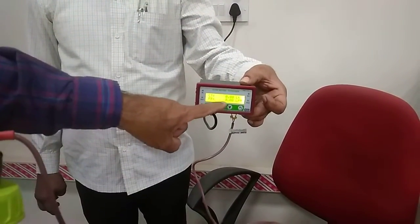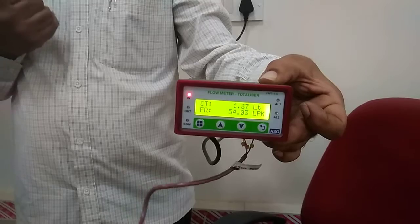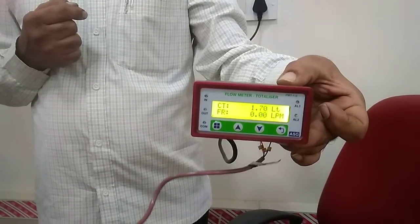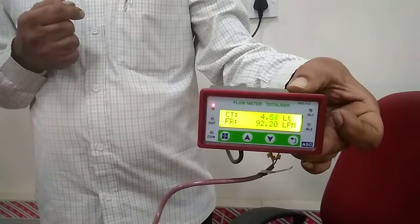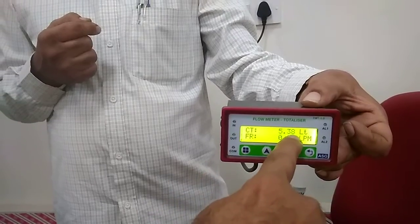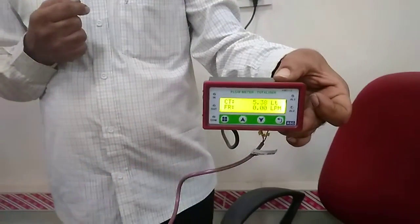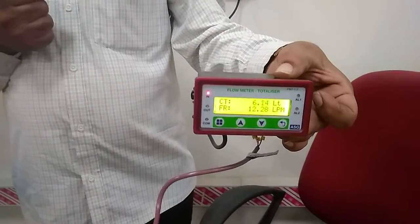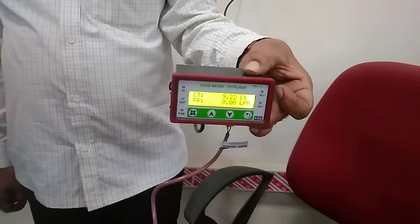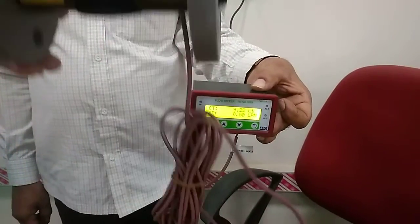This shows how much water is flowing — in liters per minute. For example, 1.7 liters per minute. This is our water flow meter.